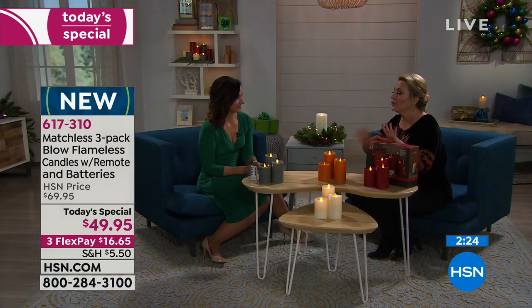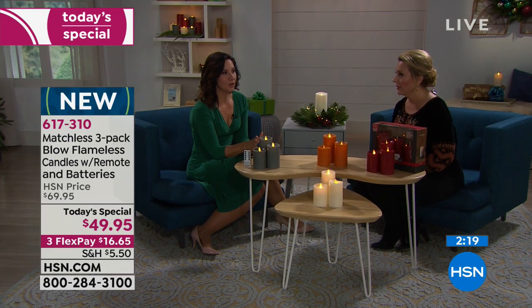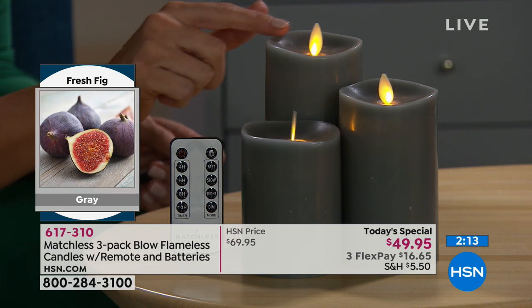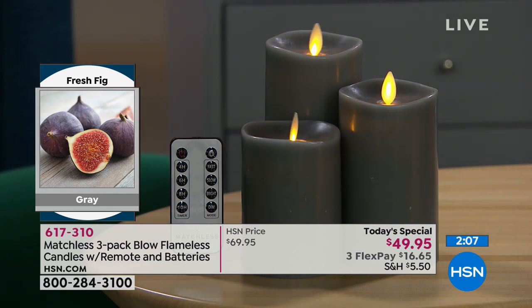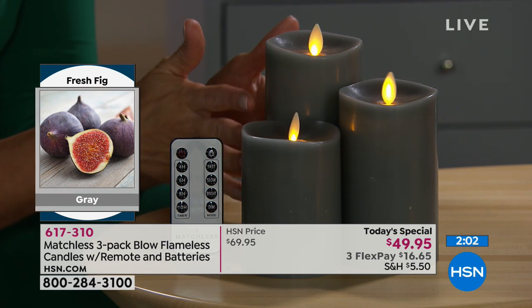That's one, two, three, four, five, six batteries plus the batteries in the remote — genuine wax, all lightly scented. These are all hand-poured, which is why they look so realistic. They were also hand-gradually melted on the sides to give that romance — they don't look factory cut. That's what adds to the drama.